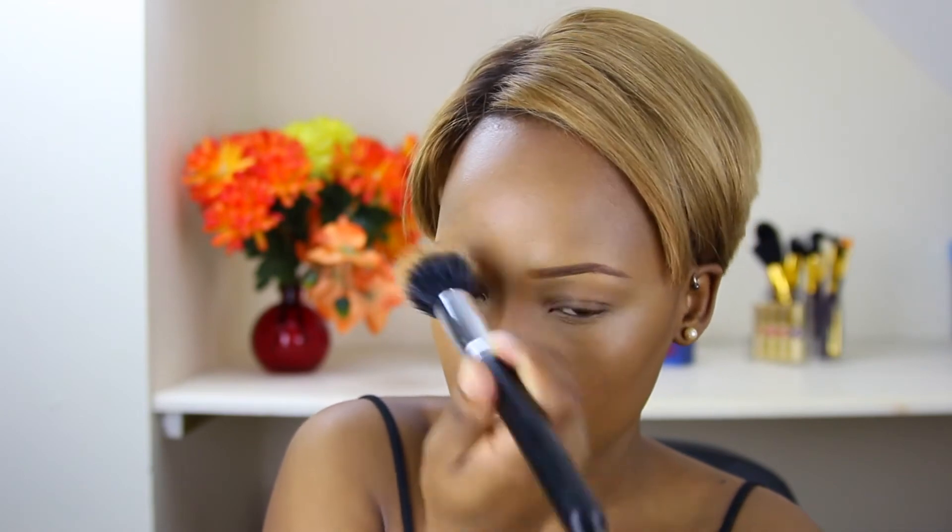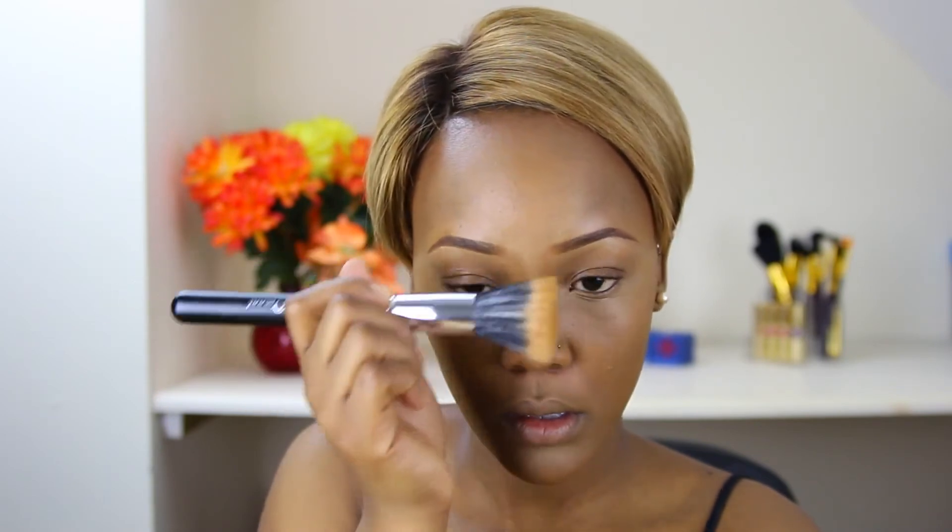When blending the nose area, I apply foundation blending upward and not downward. If you blend down, you will drag the highlighted area down and this will make the nose appear bigger.